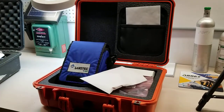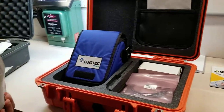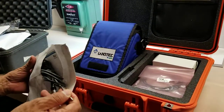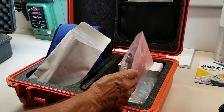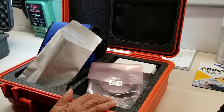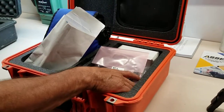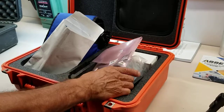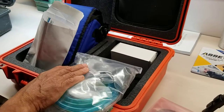This is the temperature probe — what's really nice about it is that it comes fully calibrated with a certificate of calibration. Of course, we've also got all our other accessories, which include the hard case, the soft case, the tubing, the water trap filter, and the pressure relief valve.